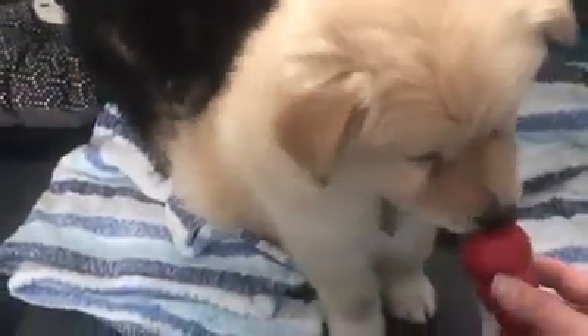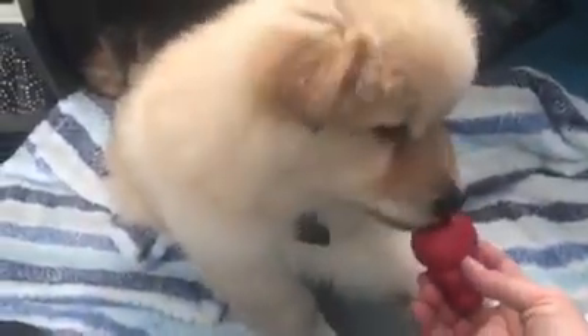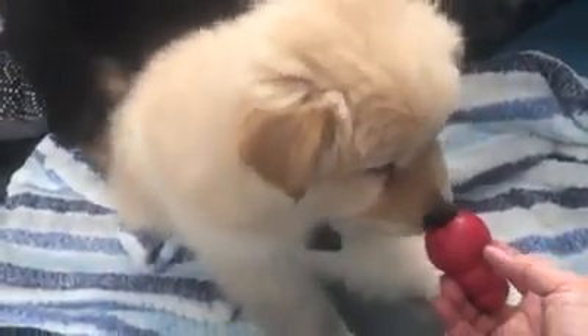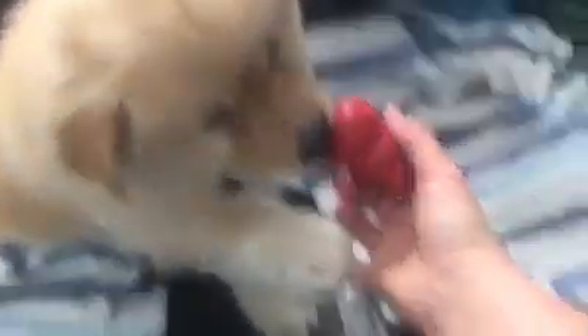The other thing too is holding the food — it's another way to prevent resource guarding later. Let them know that when we hold their food, it's okay. There's no need to protect it or guard it because we're sharing it. So the more we show them that our hands and their food are okay together. Look at the size of his paw — he's going to be a big boy.